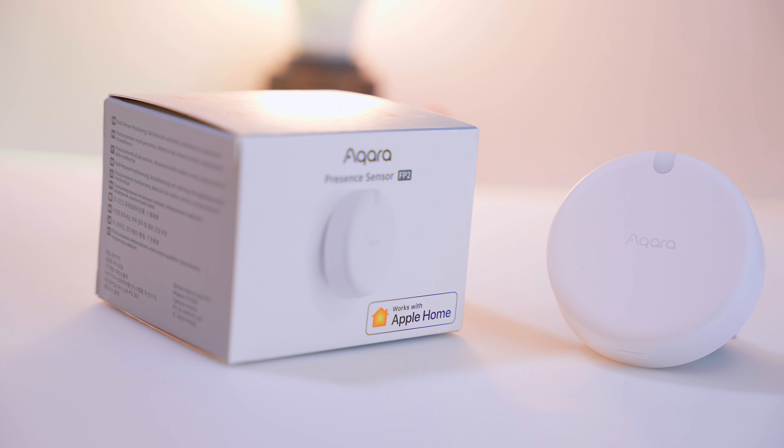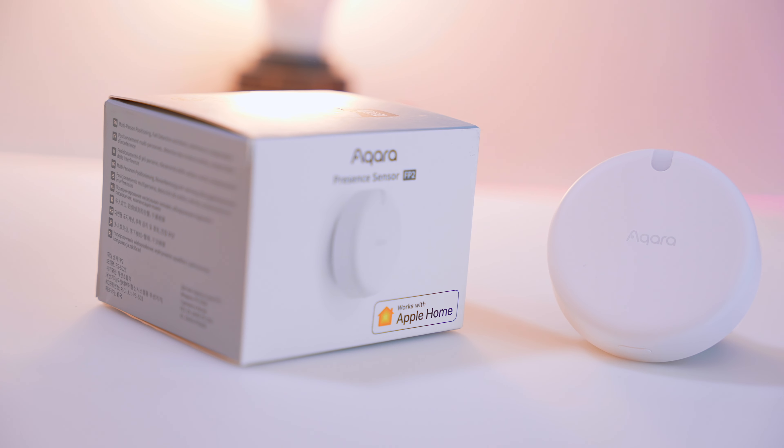At 82 quid on Amazon, this is not a cheap sensor, but there is nothing to compete with this level of accuracy, and I think it's worth every penny — because this is essentially 30 presence sensors in one housing. Aqara have plans to take this even further; they plan to make it so that multiple sensors all around your house will be paired together to make one single map.